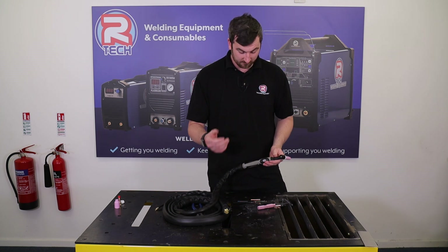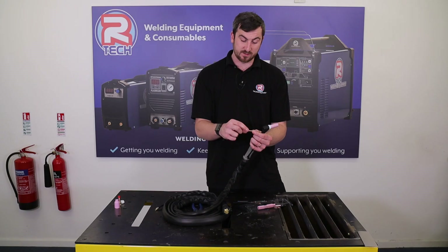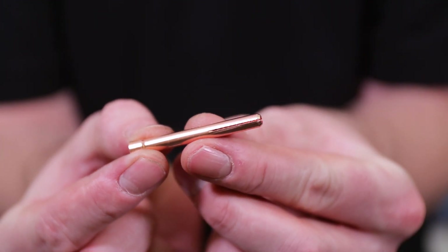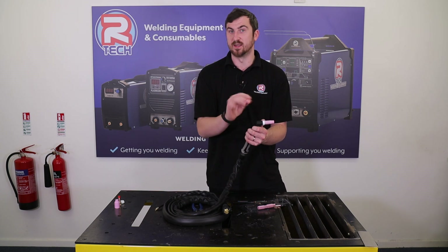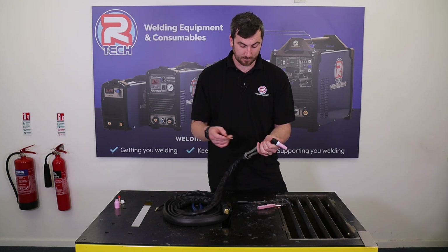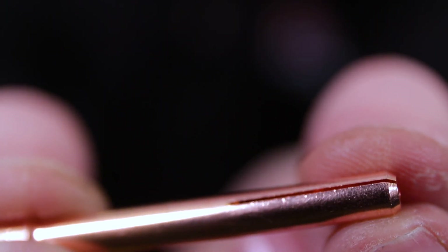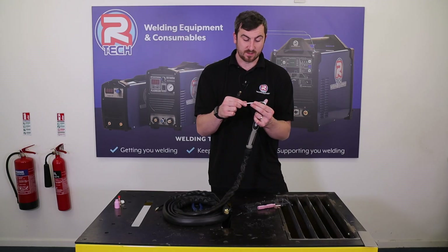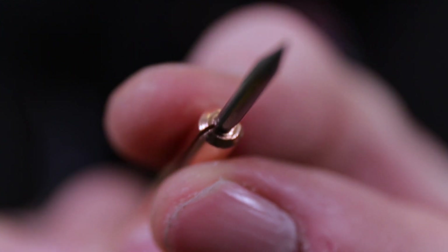Once your ceramic is screwed in, we're now ready for our collet. This pushes in through the back, and you want the wider end to be at the back of the torch. Where you have the slit down the side of the collet, that actually goes into the bottom of the collet body. You can fit this the wrong way around, so just be wary of that — it won't work correctly if you do. As you screw your back cap down, it pushes the collet downwards, closing down the gap and gripping onto the tungsten so the collet holds it in place.